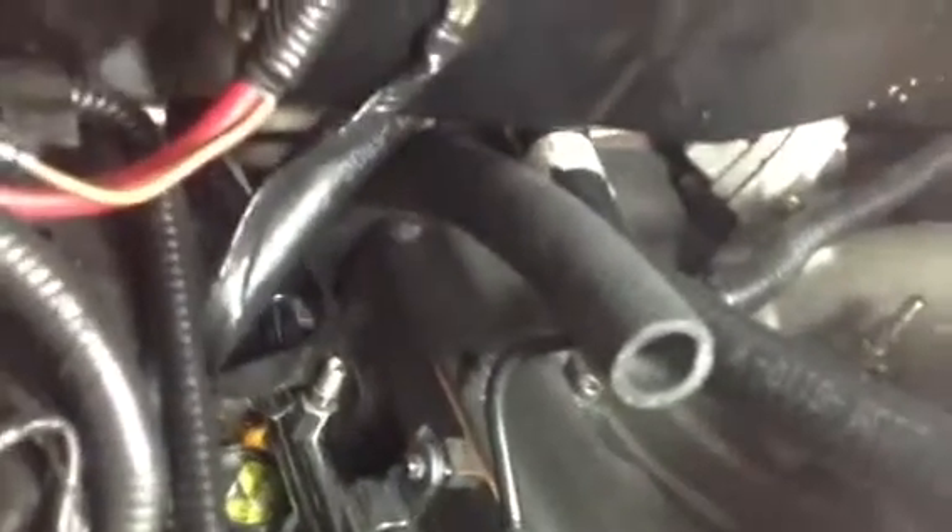Now you just got to get the hose clamp down in there. And again, a lot of patience — save you a lot of money instead of taking this whole manifold off. I got pretty big hands too, I'll show you later, but it does probably help to have some smaller hands. Anyway, this is where we're at now and I'll resume a little later.